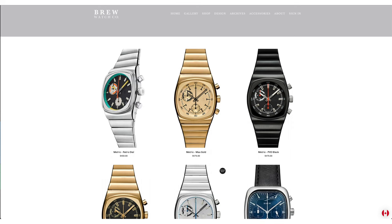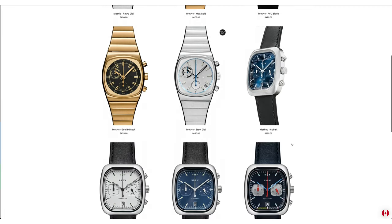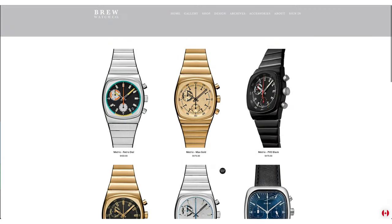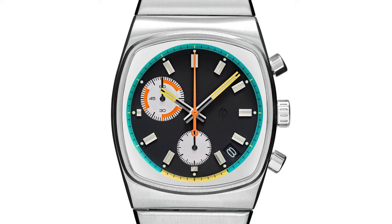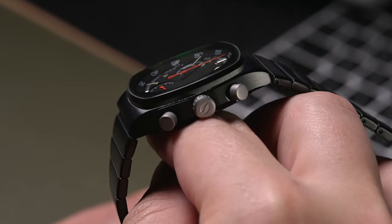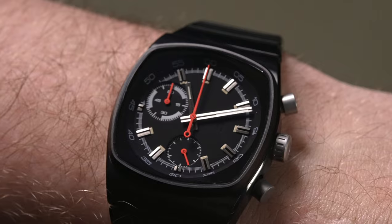A quick history on the micro-brand: Brew Watches started 10 years ago in New York City by Jonathan Ferrer. They do a lot of small batch runs and they basically always seem to be sold out. Brew Watch is kind of a concept based around coffee — most of the watches have markings at the 25 and 30 second range, which is actually the ideal time to pull a shot of espresso. That's why their logo is a coffee bean, and it's all based around coffee, hence the name Brew.